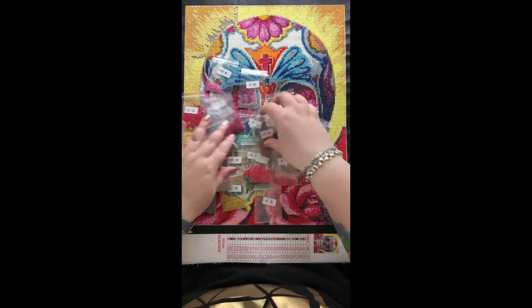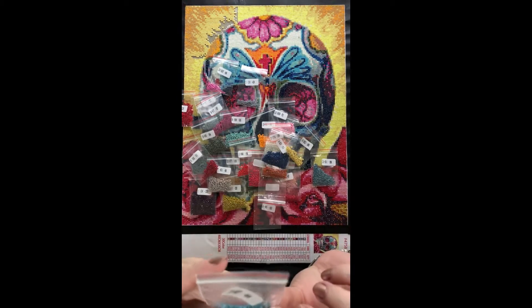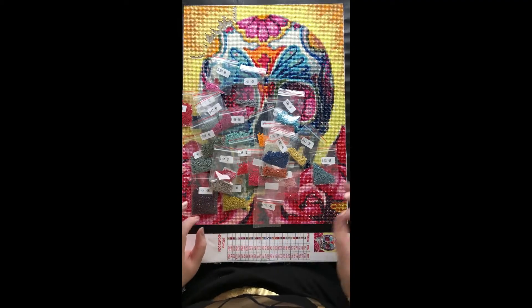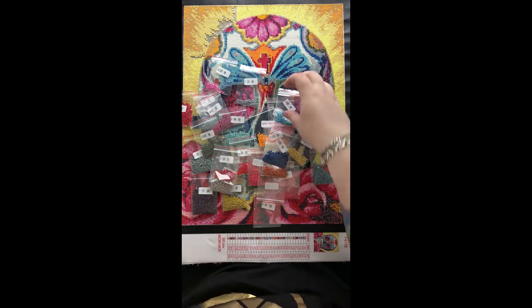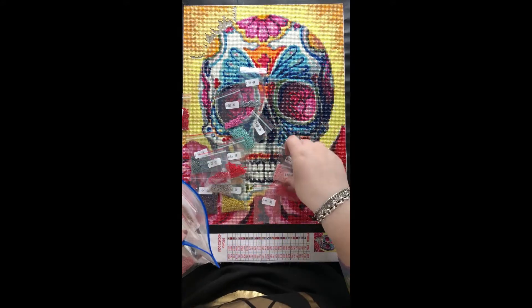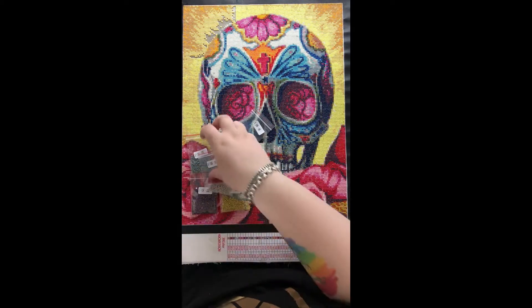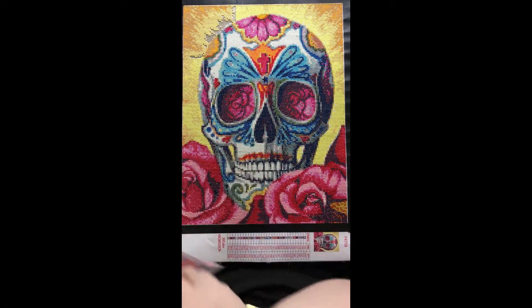Another colour I had, I believe it was 807 — a lot of them had little dimples in the top that were really noticeable, so a lot of those had to be thrown out. Lots of the drills had little extra tags of plastic on them. Some seemed bigger than other colours, some seemed smaller, and some of them seemed really soft. I noticed if I was having trouble fitting a drill into the space and pushed a little bit harder with the drill pen, it would actually leave a circle in the top of the drill, which was noticeable, so it had to be removed and replaced with another one.